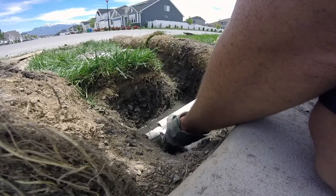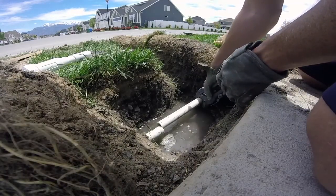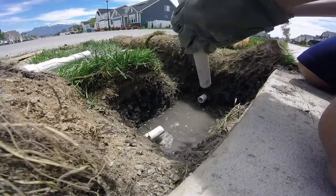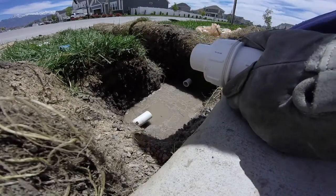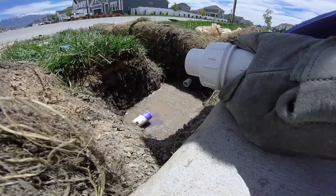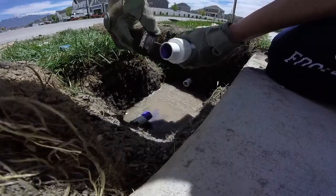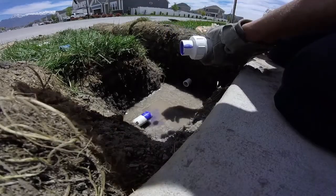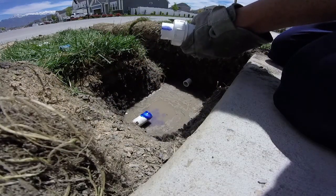Kind of measure out where you're going to have your pipe go. It doesn't have to be exact because it telescopes — that's the nice thing about this piece. So here's that piece cut out. I'm going to use some primer and go around that insert there, also on the female end of this fitting. This is the glue — same thing, go around and be really generous with both primer and glue so you get a nice solid bond.